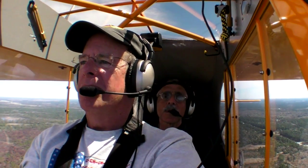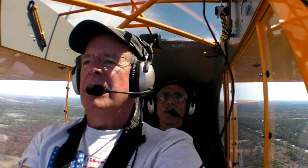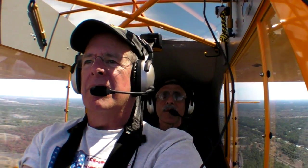Here we are cruising along at the extreme altitude of 700 feet or so above southwestern Florida, and the airspeed indicator shows a little better than 90 miles an hour. Pretty good for floats and way faster than a K3 Cub.